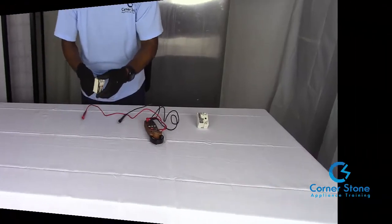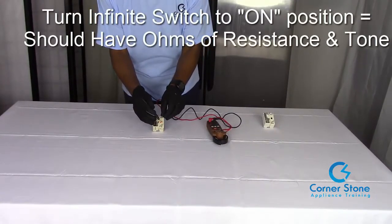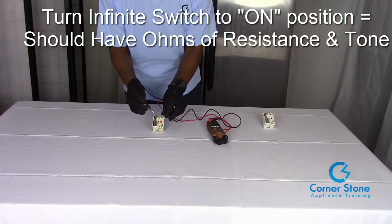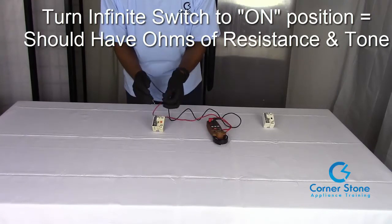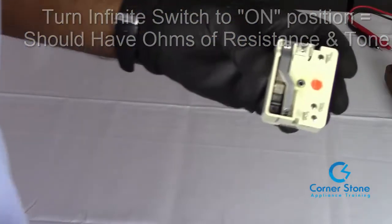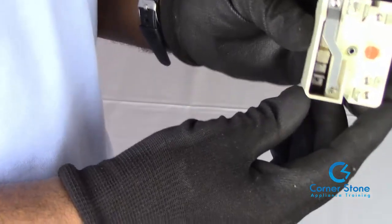Now turn the switch on. With the switch on, test L1 and P — you should have continuity, which we do. Then test L1 and H1 — you should have continuity, which we do. Last, test L2 and H2 — you should have continuity as well.